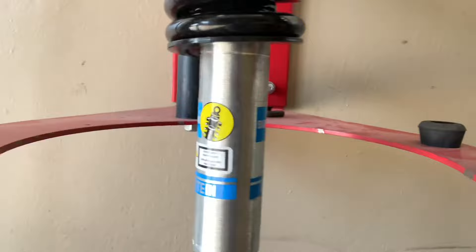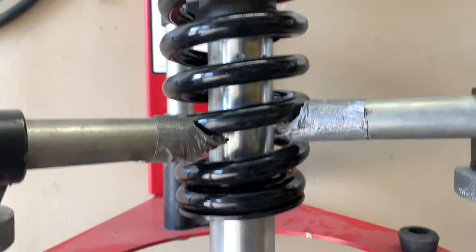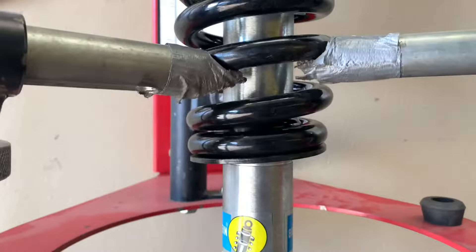I'm debating whether to go back to the very bottom position or go to the second line — that's my question. I'm going to add those spacers too. I'm debating the first line or the second line because I do have the aftermarket bumper. I'm thinking second just because I don't want to rub on those 33s over there — I really don't want to lose too much of the lift.